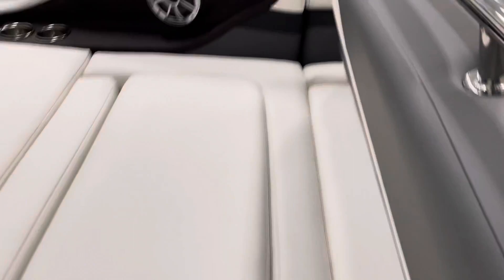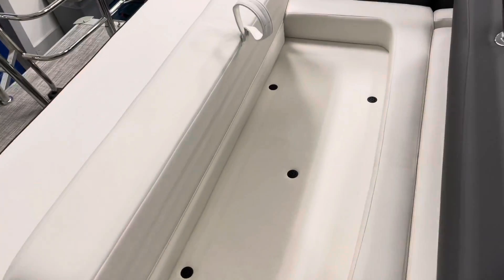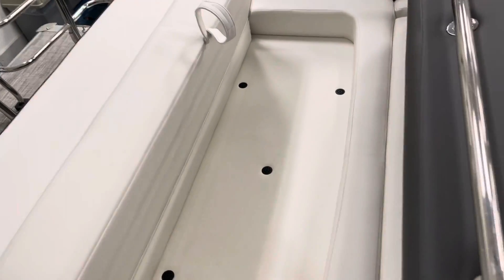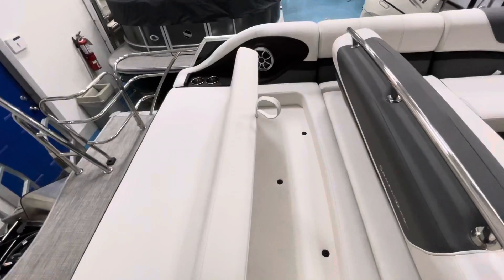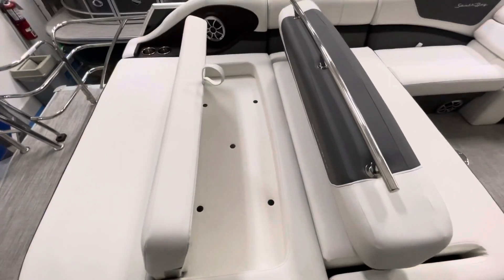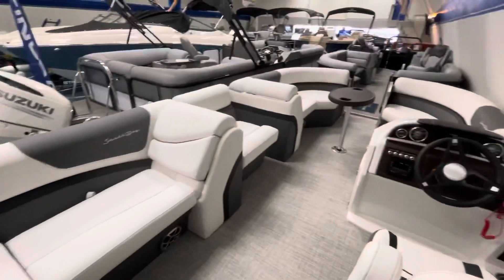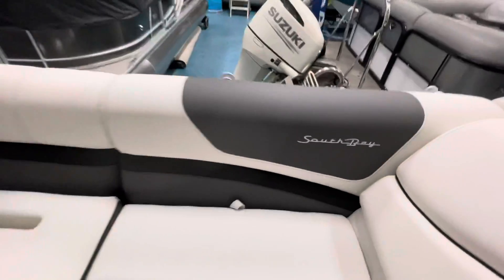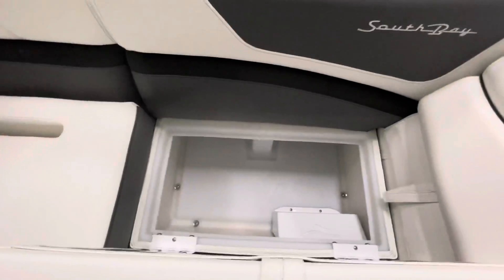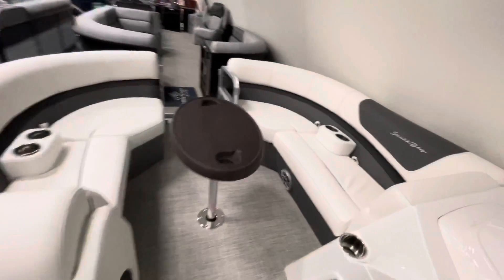And then back here you also have another seat. All rotocast seat bases. Lots of storage — every seat flips up for storage.